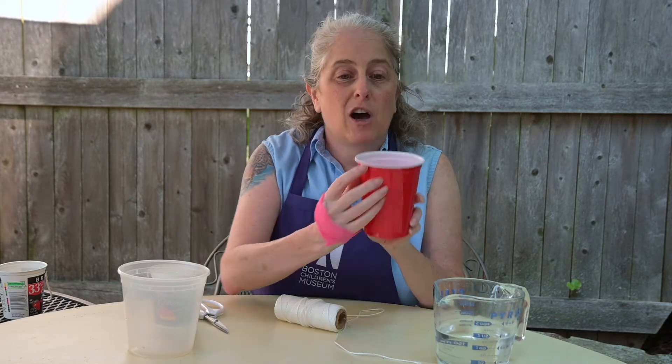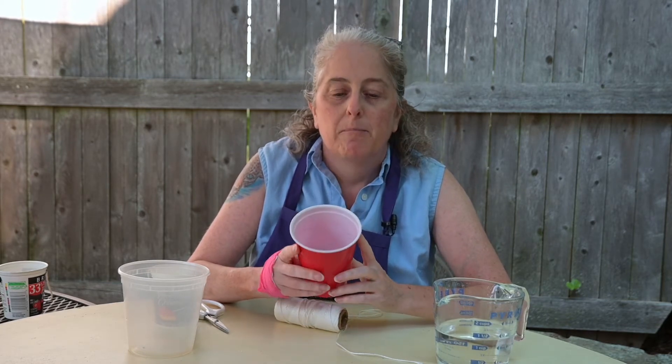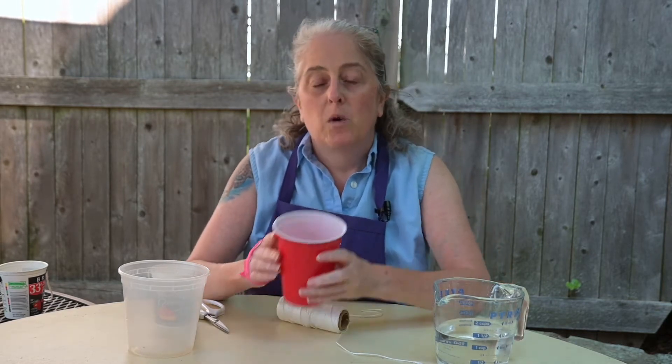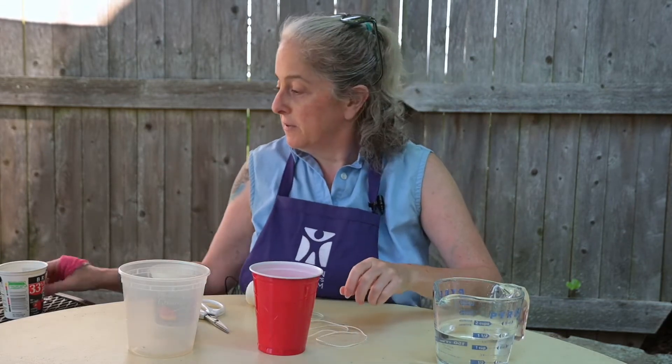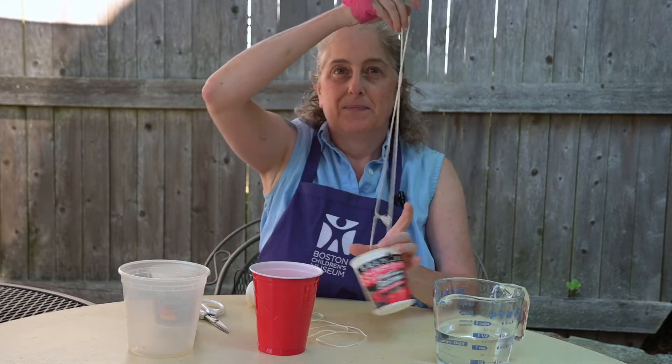You'll need to poke holes into your cup near the top but not right at the top — a little below — and make two holes opposite each other. You'll need a grown-up to help you with this part, because depending on the kind of container you have, you might need a special tool like a drill, an awl, or a screwdriver. Once you've got the holes in, take some string, run it through, and tie it off so that you have your handle. That's it.